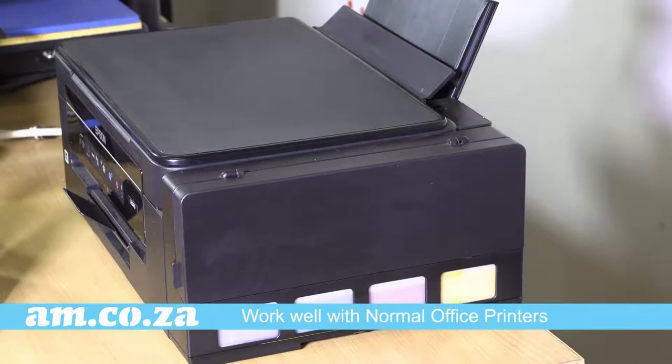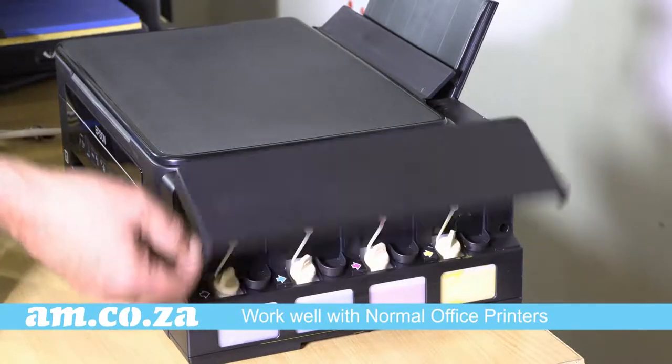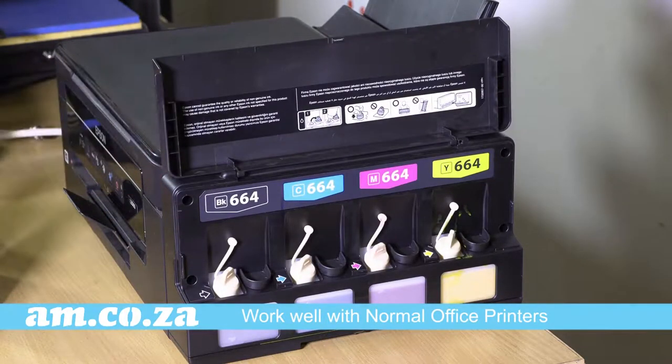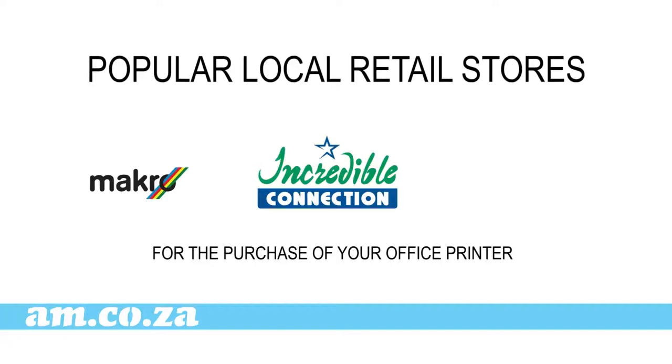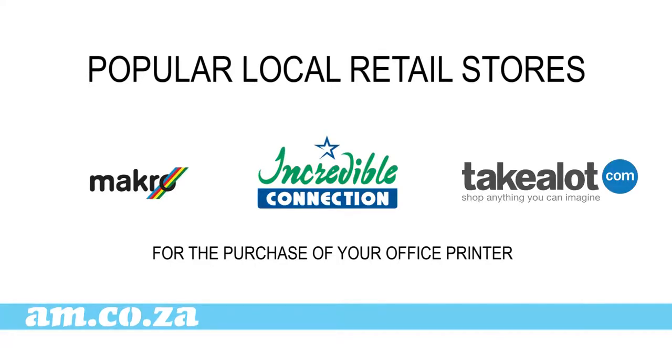The truth is that for most applications all you need is a normal office printer with a bulk ink system, which you can purchase from popular local stores such as Macro, Incredible Connections, Take-A-Lot and so on.